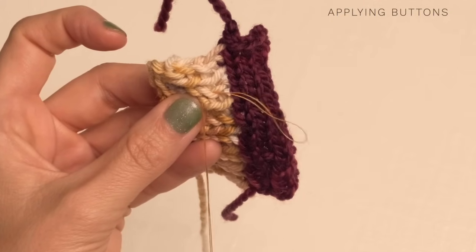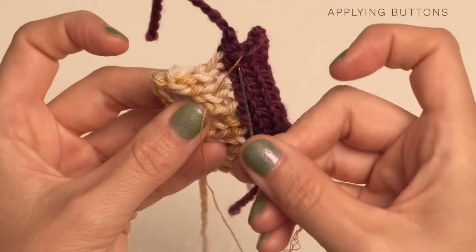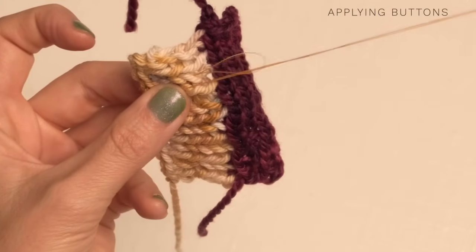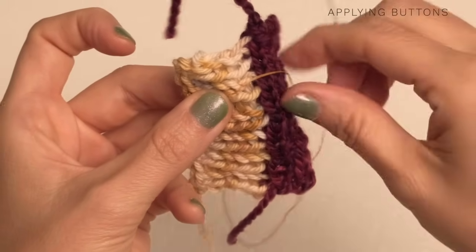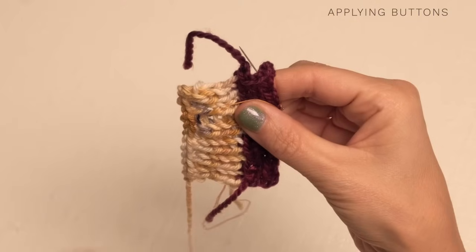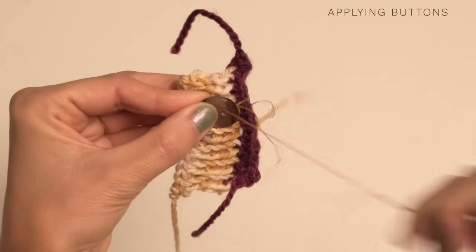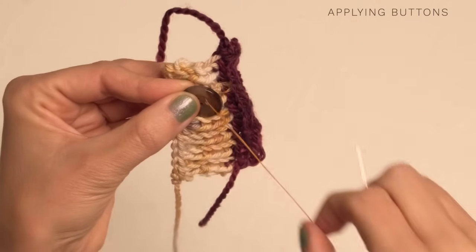Don't pull it all the way through. Once you've got your little loop there, go ahead and thread your needle back through the loop, and you've now secured it. We're ready to put our button on — go ahead and grab your little button. We're just going to come up through, and you can do whatever style you want.